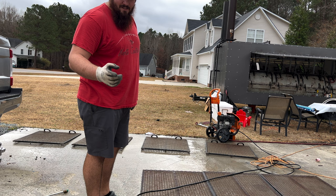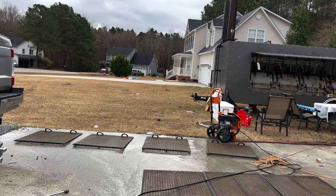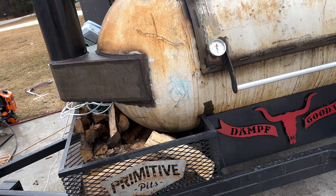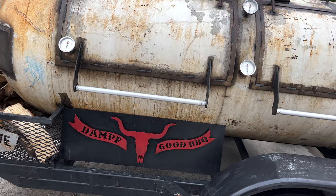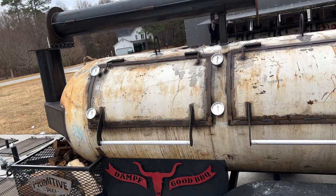All right guys, we got these all power washed. We're going to go ahead and throw these back on the pit, get them all sprayed down, and get a fire going. We'll take you along for that one as well. I appreciate you guys taking the time to watch. We've got two different pits from Primitive, so stay tuned to the channel — we're going to be doing a lot more cooking videos, reviews, and comparisons.